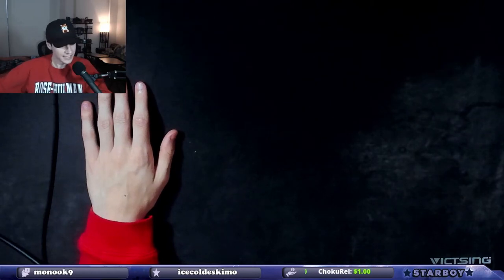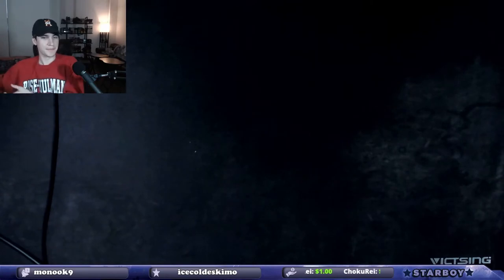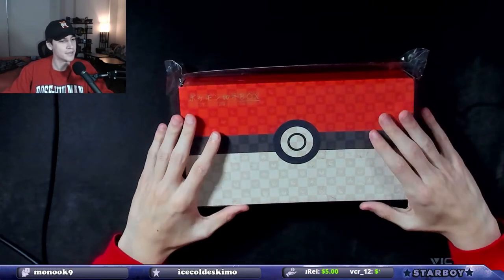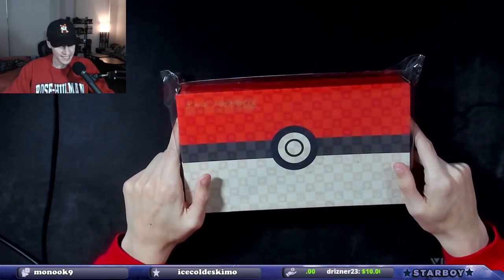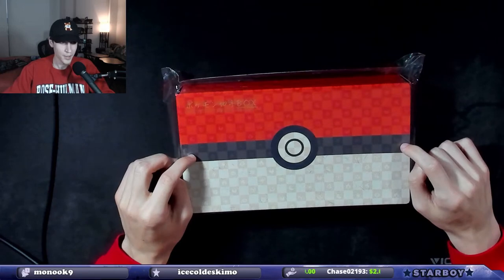Some of you may know what this is — I'm guessing some won't. We have this item from Japan. This right here is the exclusive Japan Post Pokemon Stamp Collection box.